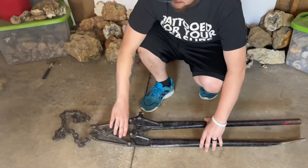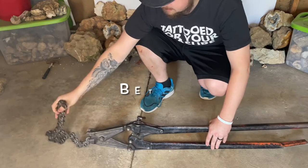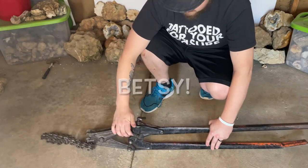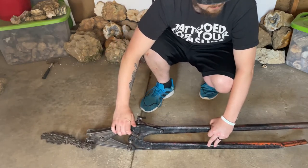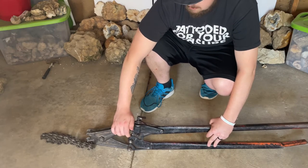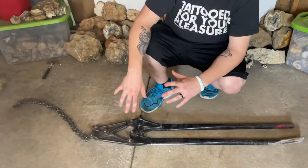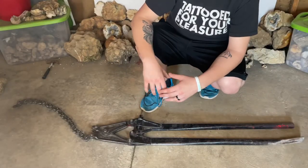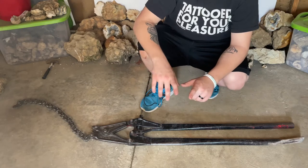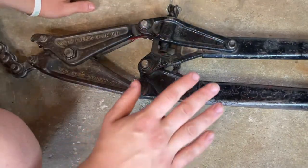Alright guys, this is my soil pipe cutter — I've named her Betsy. I've probably cracked maybe 1,200 geodes with this thing. I'm going to tell you the names of the different parts so that when I explain how to use it to break open a geode, we're all on the same page.